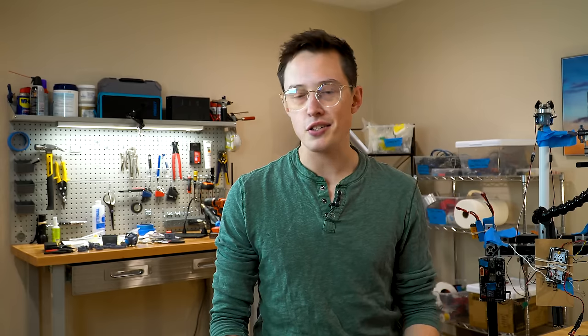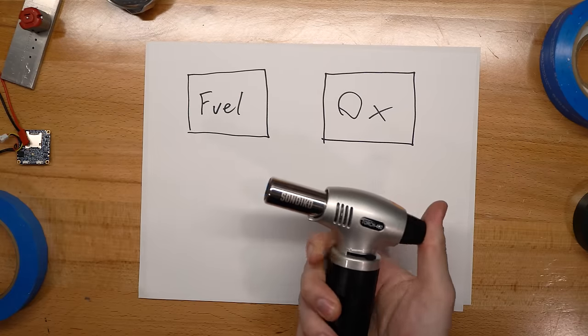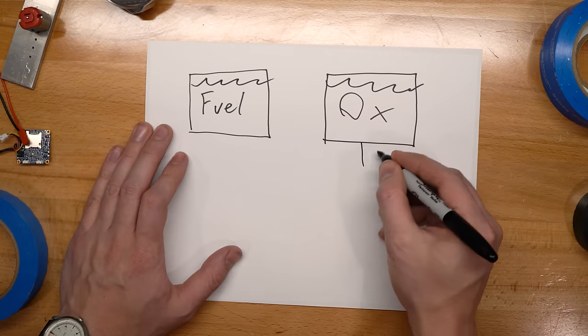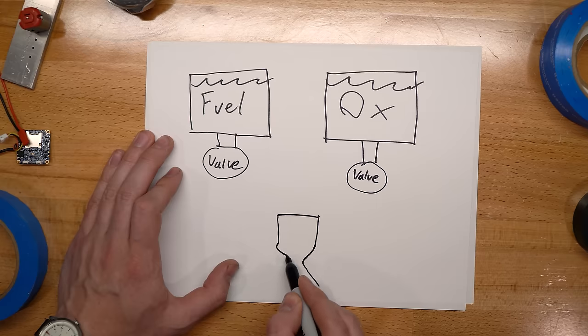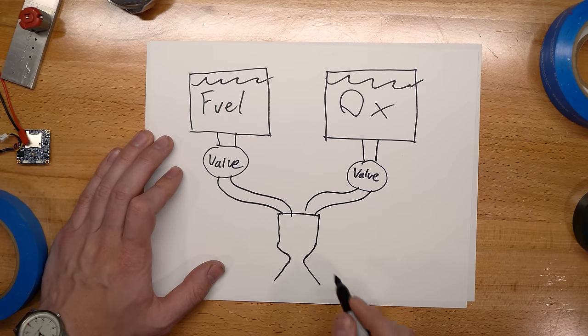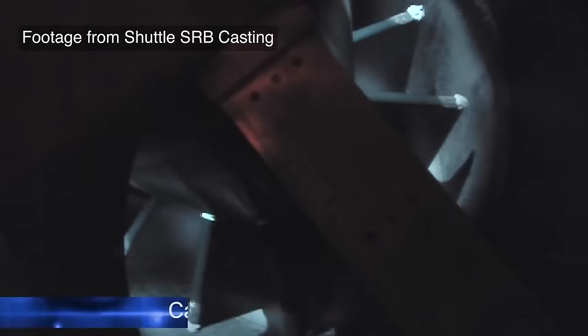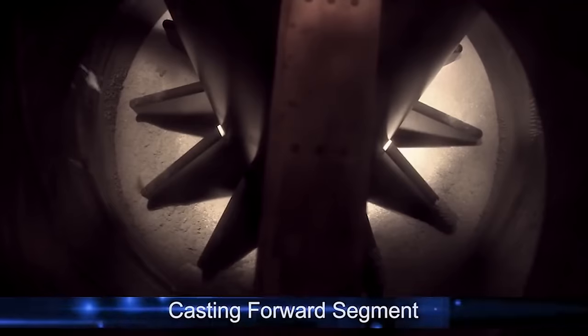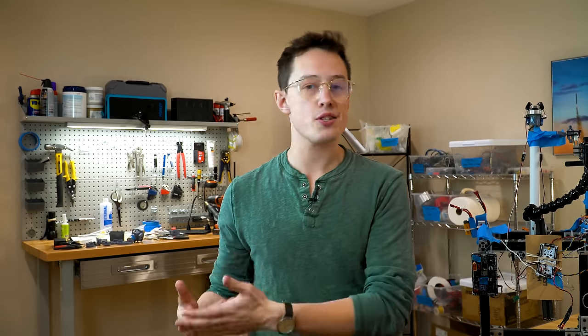Let's do a quick rocket engine recap. A rocket motor needs two things to burn: a fuel and an oxidizer. You set them on fire, restrict the flow a little bit, and boom, you've got thrust. In a liquid rocket, the propellant and the oxidizer are liquids stored in separate tanks. This means you can control the flow into the combustion chamber, which lets you control the thrust of the rocket. But in a solid rocket, the fuel and oxidizer are mixed together in a sort of rubbery sludge. That mix gets poured into the combustion chamber, and you light it when you're ready to fly. The downside is that they're already mixed together, so you can't change the rate that they burn, which means you can't change the thrust.